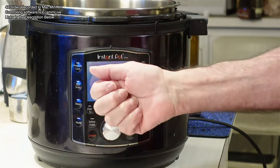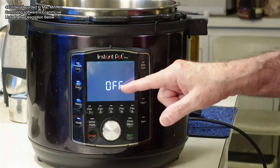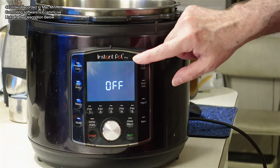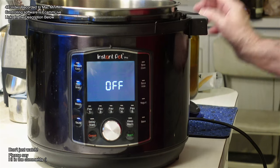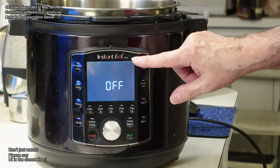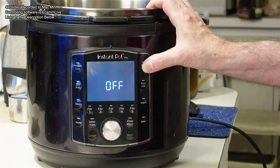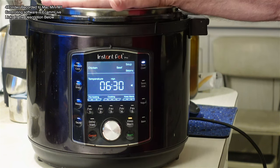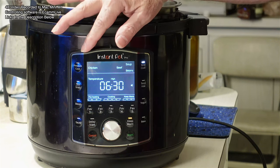This is the Instant Pot right here. I use a number of different settings. This is the Instant Pot Pro — it's one of the models, but there's a bunch of different ones. I'm using slow cook mode, and when I use it like a crock pot, it's not the same as pressure cooking.